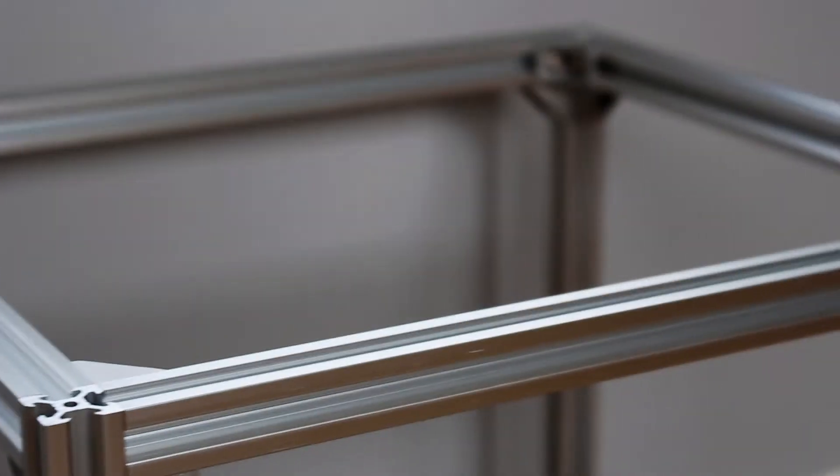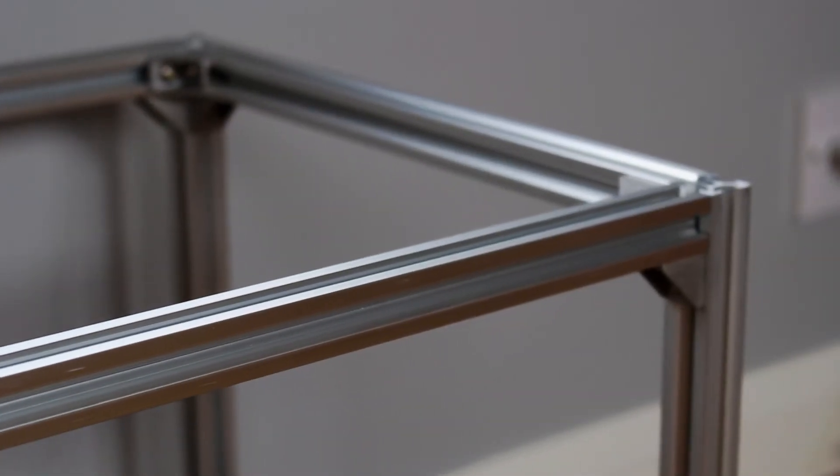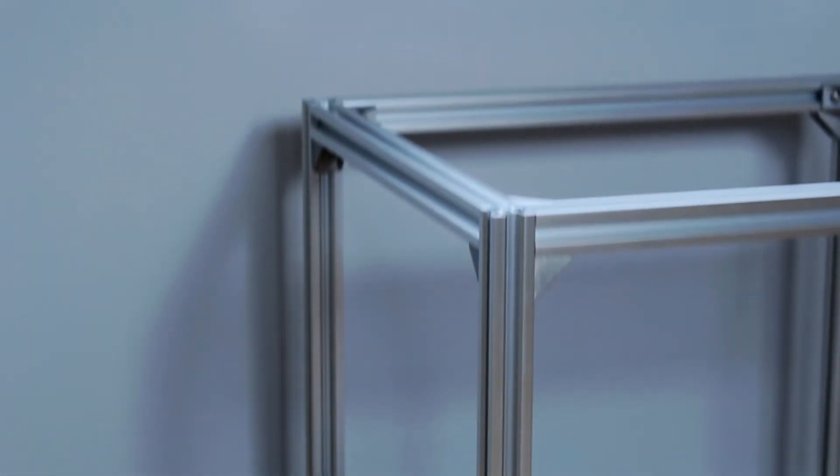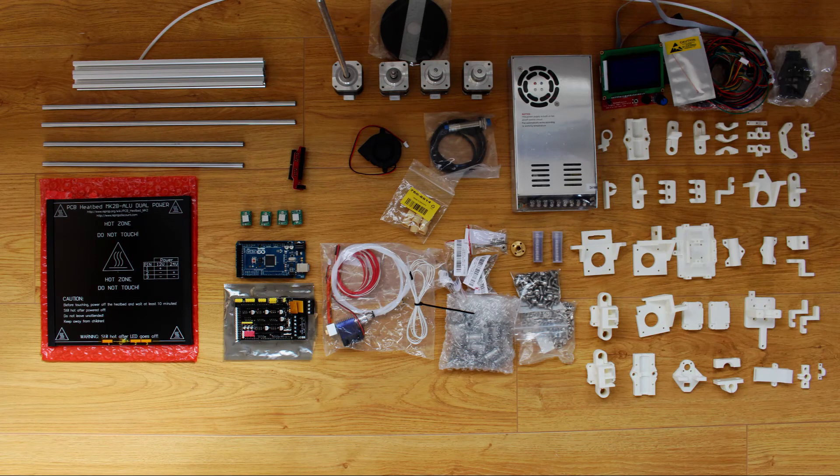That's it for this video. In the next one I'll add all the mechanical parts, the 3D printed parts and rails. Thanks for watching — please subscribe to stay updated with the build and see you in the next video.